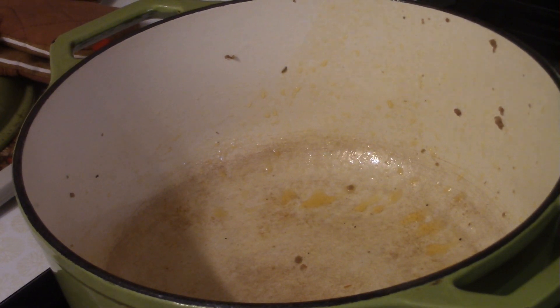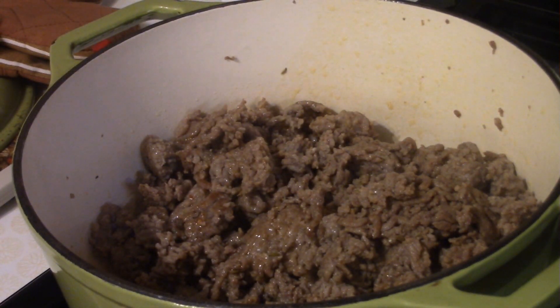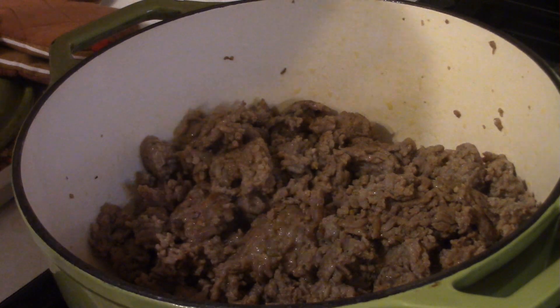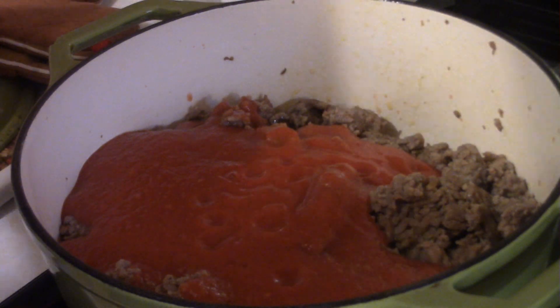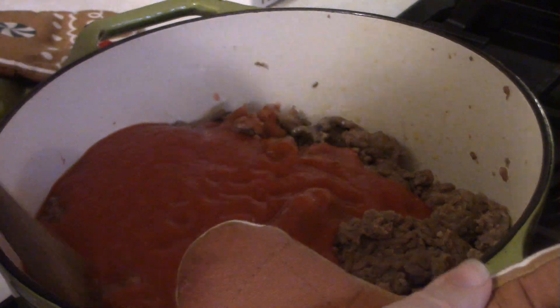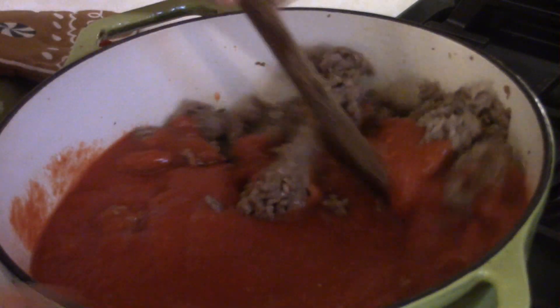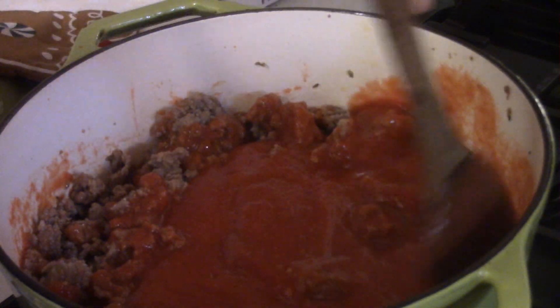We have the sausage all drained. Now let's add that back into the mix. And now we're going to add two cans of San Marzano tomatoes that I basically pureed up in my blender — that is two 28-ounce cans of San Marzano tomatoes. And you want to give that a good little mix-up, just stir it around, make sure everything's mixed.